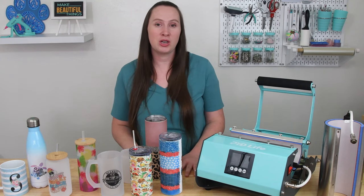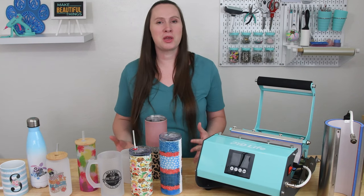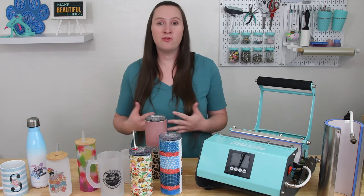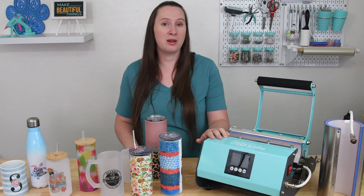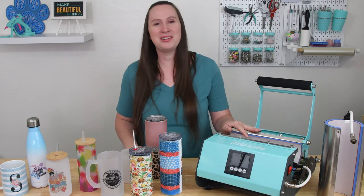If you attended sublimation camp you saw how I made sublimation tumblers in a convection oven, and for a long time I really thought I could get by making them in the convection oven. They turn out beautiful, it's really easy to use, it was super affordable. I didn't think that I needed a tumbler press, but PYD Life asked if they could send me a tumbler press to review and of course I was going to say yes — how could I turn down a tumbler press?